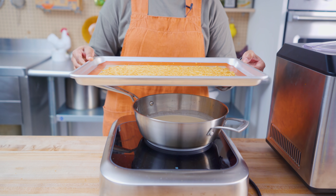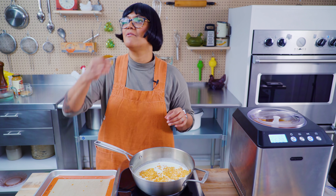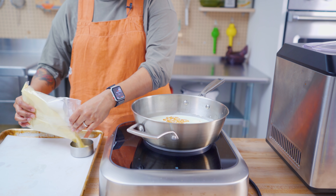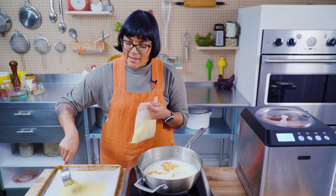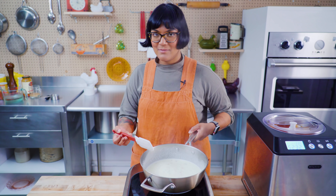This is the pecorino and parm that I grated and cooked in the oven until it got nice and toasty. I'm going to break this up and put it into my milk and cream mixture. I'm going to bring this up to a simmer, turn it off, let it hang out and cool down — hopefully it'll get nice and cheesy. While that happens, I'm going to toast my semolina flour. Semolina is a wheat that's often used to make pasta. I'm going to spread it out onto a sheet tray, let it toast, and toss it a few times — I want this to get lightly golden.